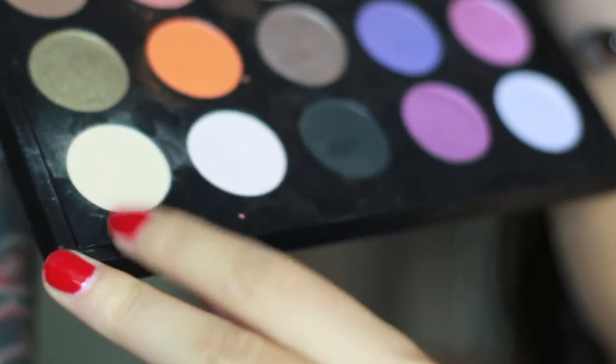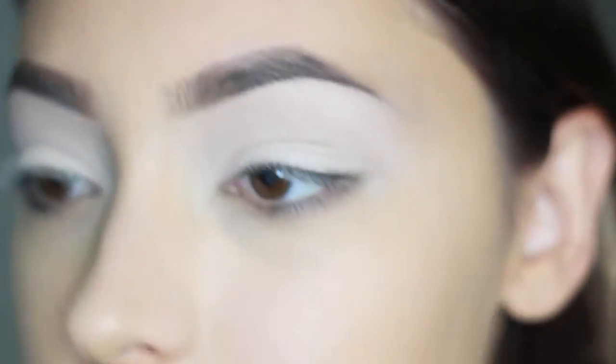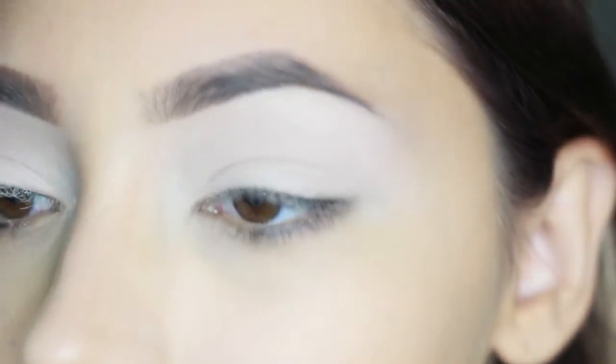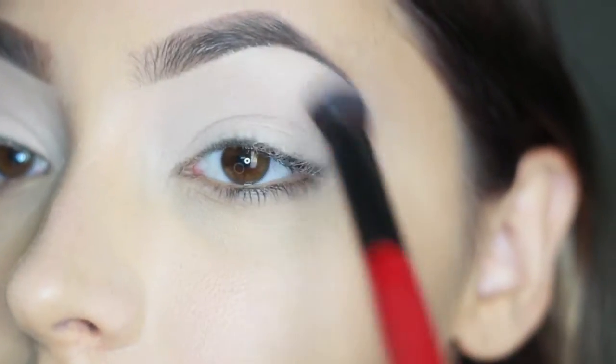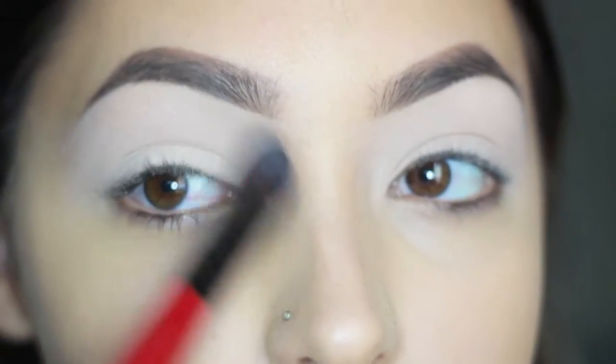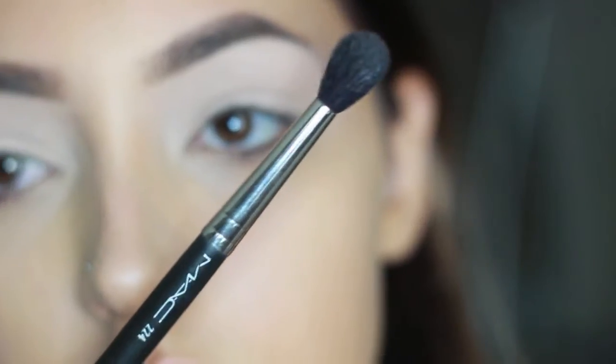Now I'm taking Blanc Type by Mac and my Urban Decay Naked palette brush and packing that onto the Painterly Pot cream all over my eye. This is going to work as a base for the rest of the look. I'm taking a fluffy brush by Smashbox — it's number three — to buff out any harsh lines on the edges of my eyes and make sure the color is really even.